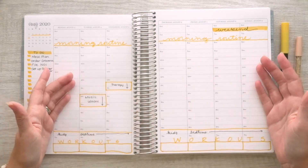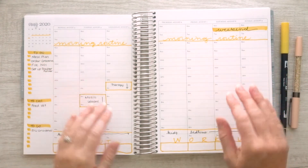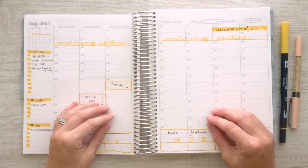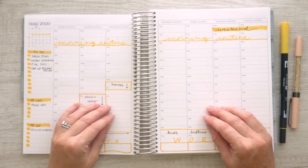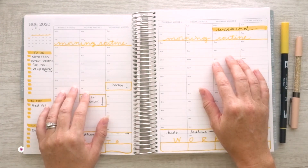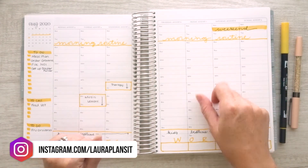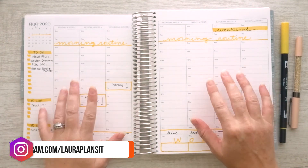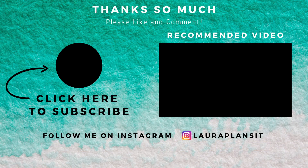I hope that you like this short but sweet plan with me. If you do, go ahead and hit that like button. If you'd like to see more plan with me videos in my Erin Condren Hourly Planner, I would love if you would subscribe to my channel. Don't forget to tap that bell — that turns on notifications so you're always alerted when a new video comes out. And for behind the scenes, sneak peeks, and what I'm working on right now, head on over to my Instagram at Laura Plans It. Thanks so much for watching. We'll see you next time.